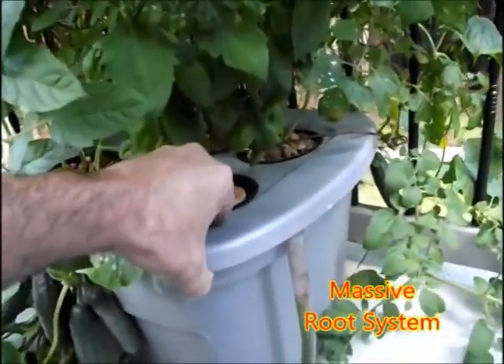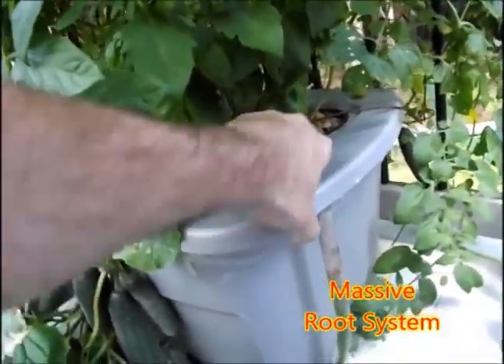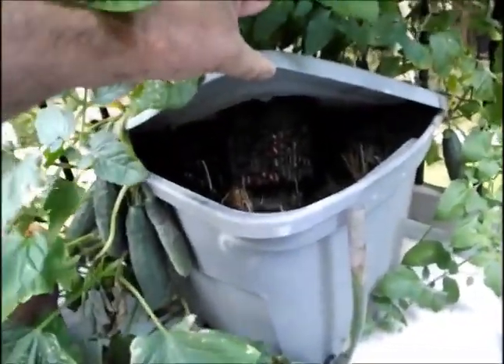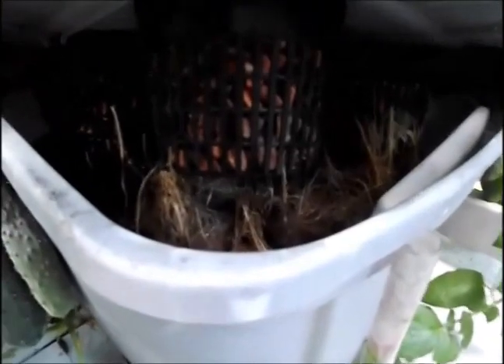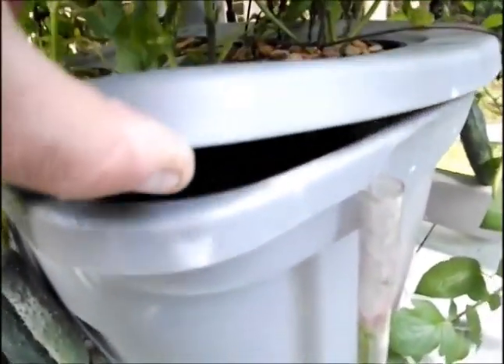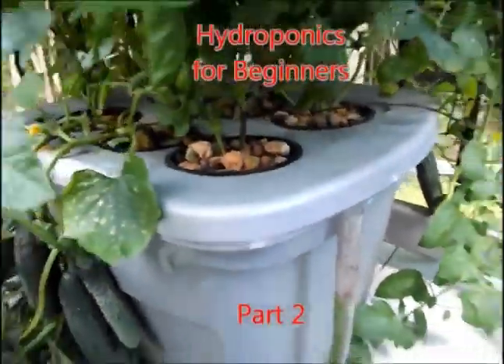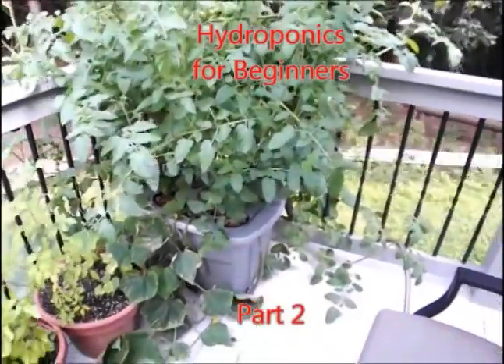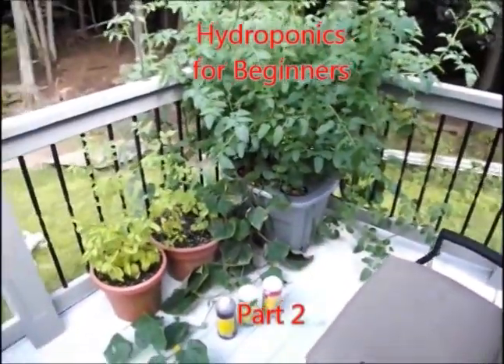Now we're going to pop open the system and take a look at the root system — it has a simply massive root system. The tote is mostly filled up with roots. This is the end of Hydroponics for Beginners Part 2. Thank you for joining me.